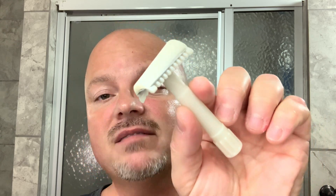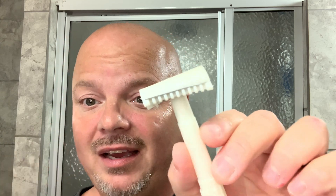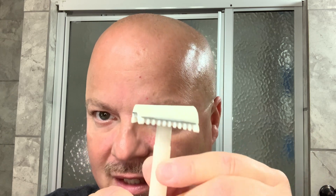Beautiful, beautiful scent. You definitely get that blueberry, and it's fougere-ish in nature. But to me, I primarily get the blueberry with a little bit of that green in the background, but I'm thinking more blue than green, which is great for me. I love this scent. Scent strength is about five, right at medium. Thank you again, Doug, for sending this.